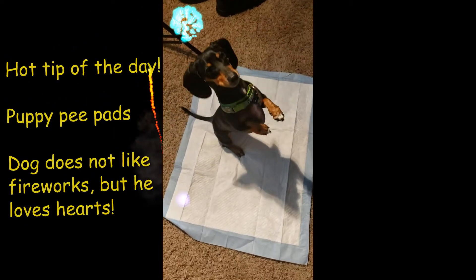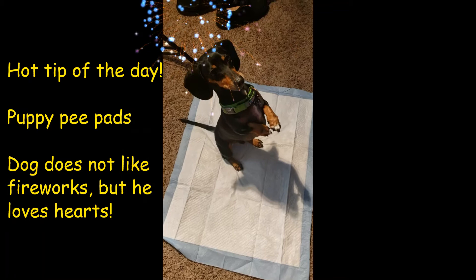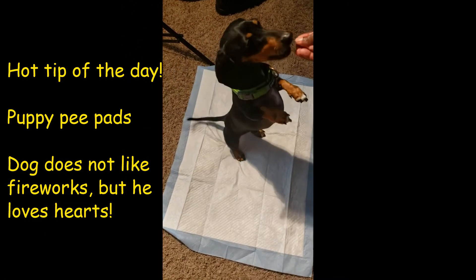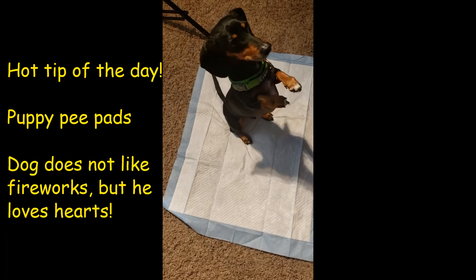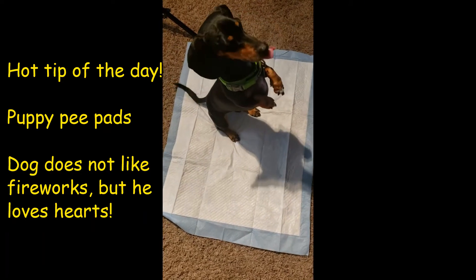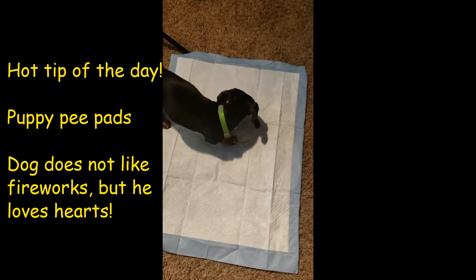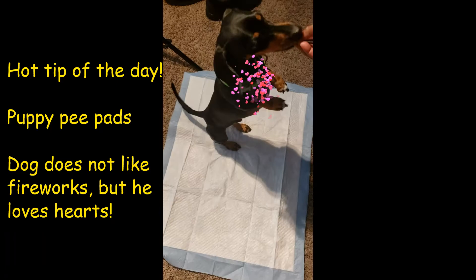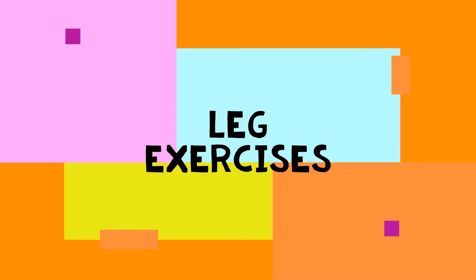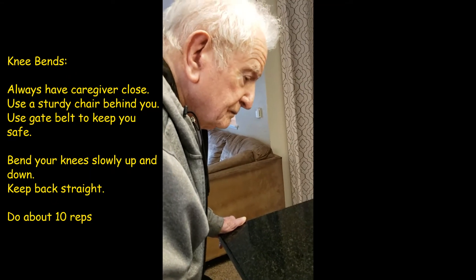This is a puppy pee pad. You know the difference between a puppy pee pad and an adult pee pad? Absolutely nothing. This is a tip of the day — you can buy a dog pee pad for cheaper than an adult pee pad. I picked this up at Costco. So today we're going to do leg exercises.